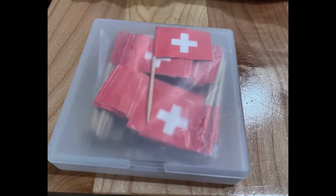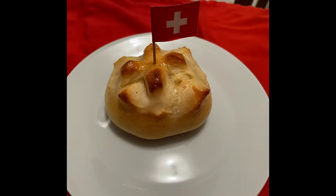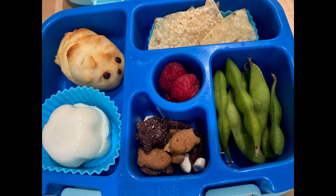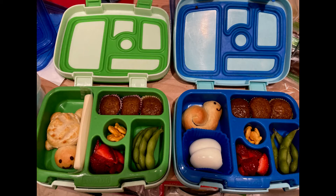I found some Swiss flags on Amazon and finished off my August 1st Weggli. This is also an example of what I make with extra dough for my children's bento boxes. This bread freezes really well — just put the rolls in a gallon Ziploc bag, throw them in the freezer, and pop them out the night before for a great lunch.